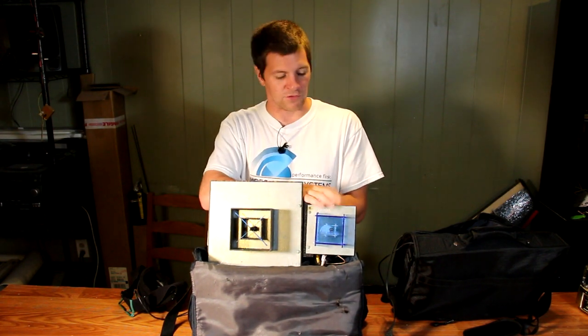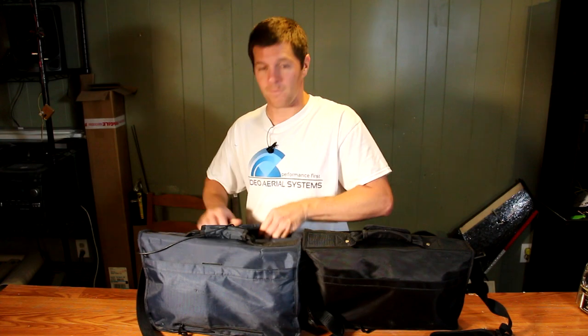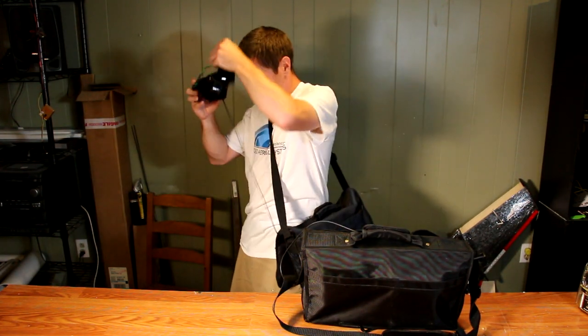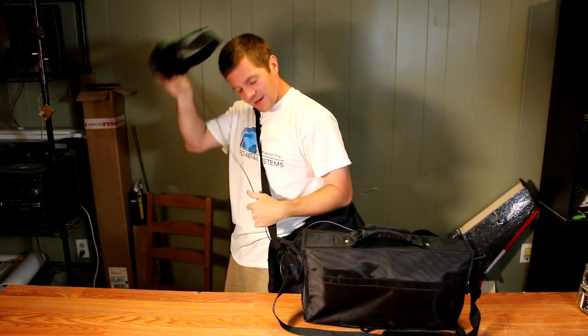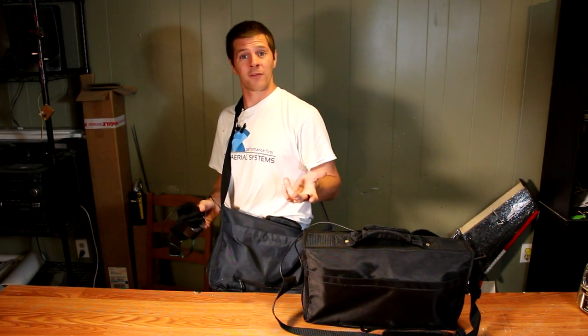Over here I have a 2.4 gigahertz crosshair. No 5.8 gigahertz on this system, as at the time I built this I didn't use 5.8 gigahertz. While these stations are not quite as powerful as the big full diversity full antenna tracker setup, they're a heck of a lot more convenient. When I want to go fly, I turn the unit on, pull out the goggles, throw them on my head, put the satchel down, and I'm ready for flight — nice and convenient. And I still get the added penetration of a high-gain directional antenna so I can see through trees and behind buildings and violate the Fresnel Zone with impunity.